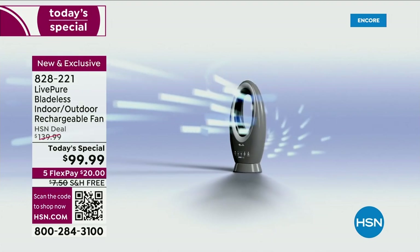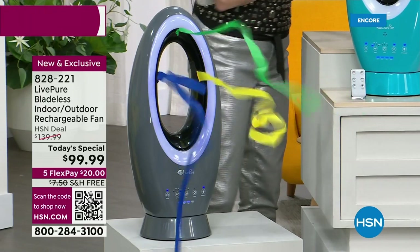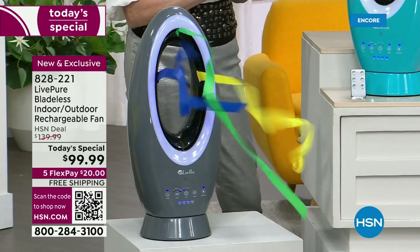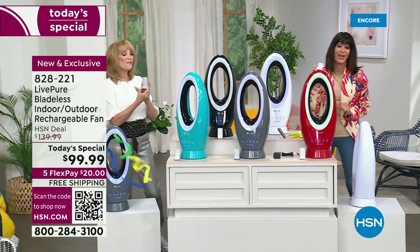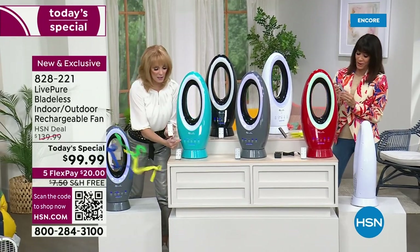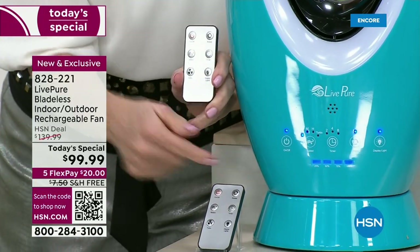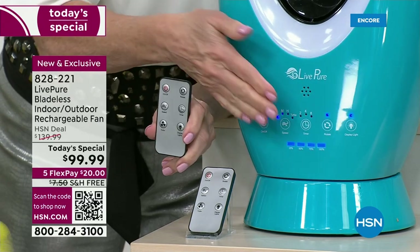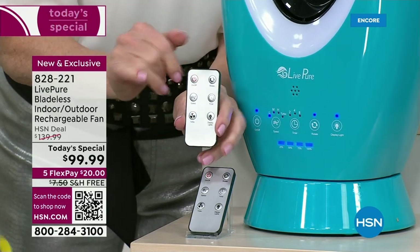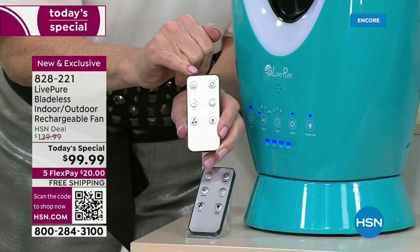This is portable — a lithium-ion battery that charges in just two hours and gives you up to 19 hours of cool breeze. We gave you a remote so you can adjust it across the room or while you're in the tent. We're taking in the air and sending out that cool breeze that goes about 10 feet away — really adding comfort to everyone in the family, from the little ones to the older ones and seniors.